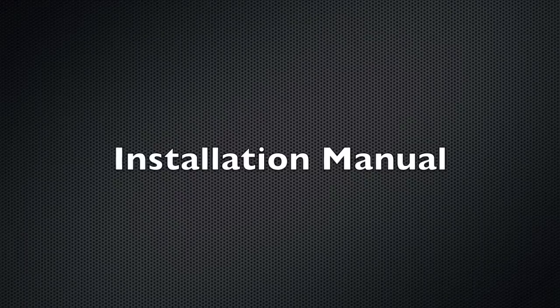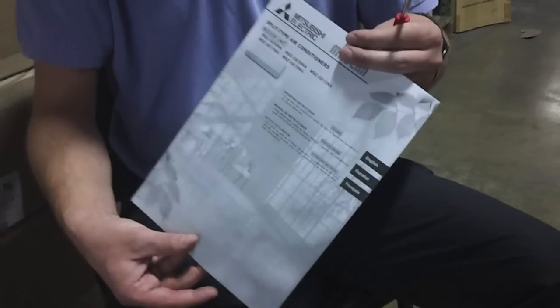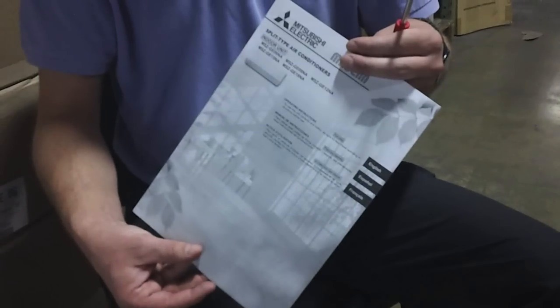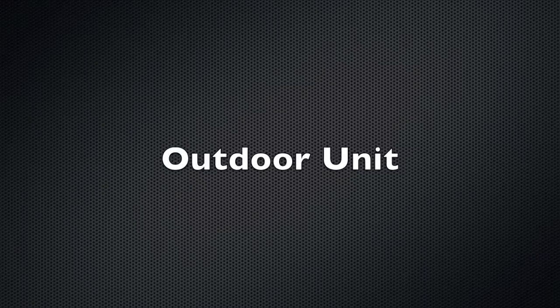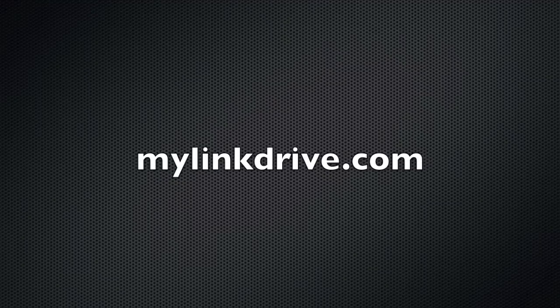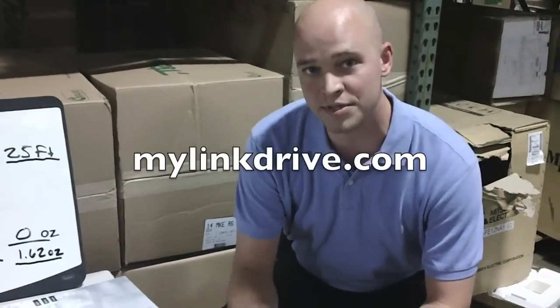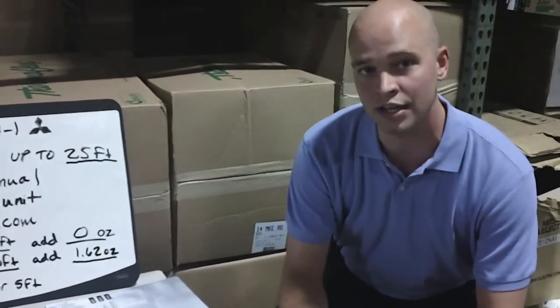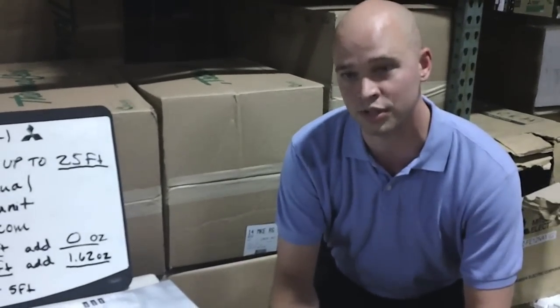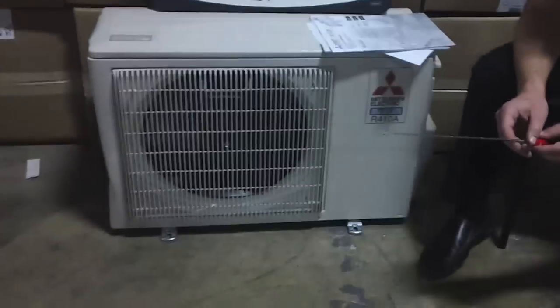It's located in the installation manual, which comes with all of your Mitsubishi equipment. It's also located on the outdoor unit on the nameplate, and if you do not have the install manual or your nameplate is worn off, you can always go to their technical website, mylinkdrive.com, to locate your charge for your outdoor condenser. This unit is an M-Series Mitsubishi piece of equipment.